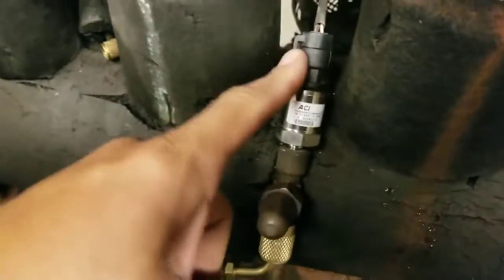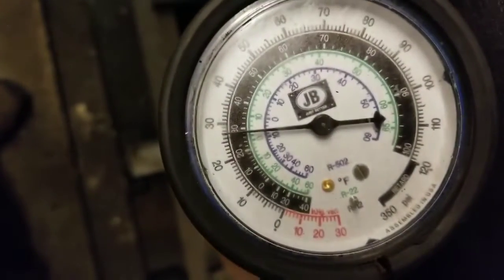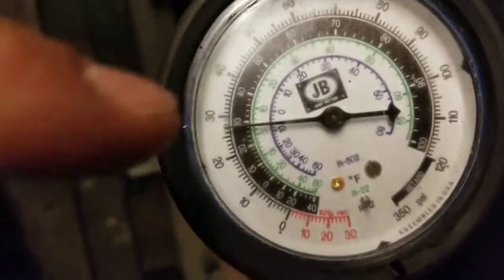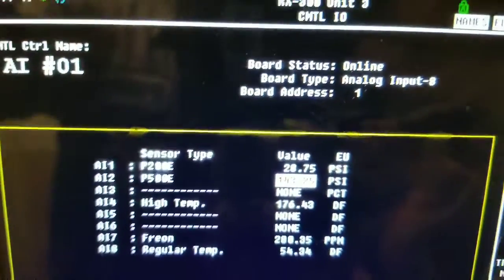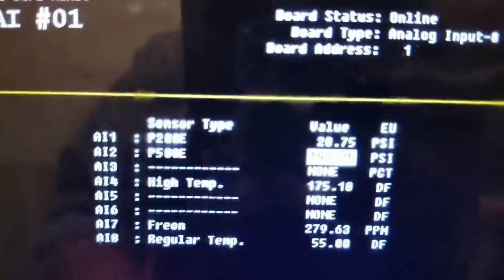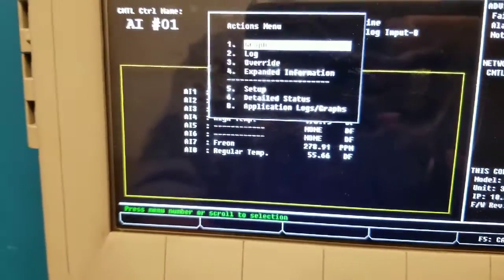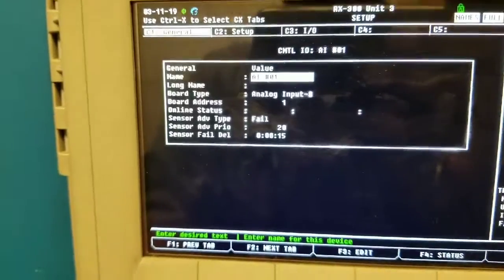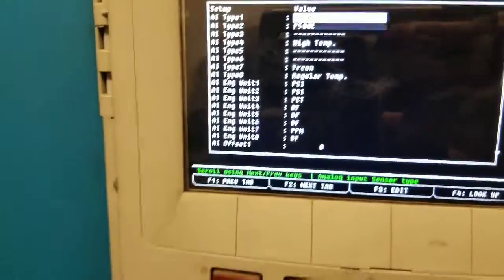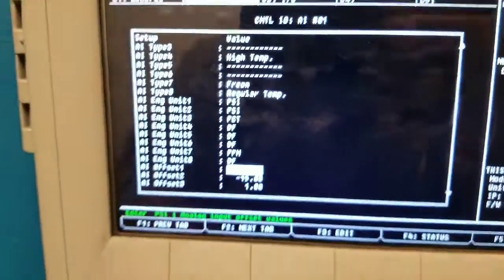This is back up and running. I've got a pressure of about 27 right now — all my compressors shut down because obviously it doesn't need to be that low. I'm reading 28 on the controller. So that's pretty darn close — 28.75. I'm going to go in there, highlight it, go into it, hit setup, go over to the setup tab, and go all the way down. My offset is zero, so I'm going to leave it there. Not going to mess with it.